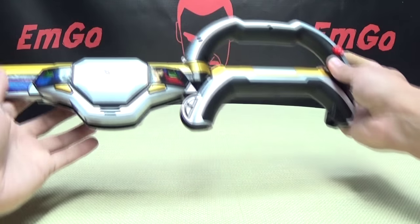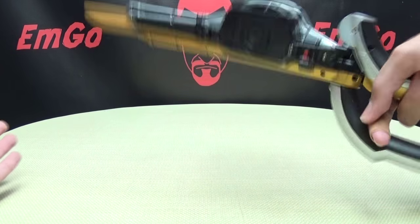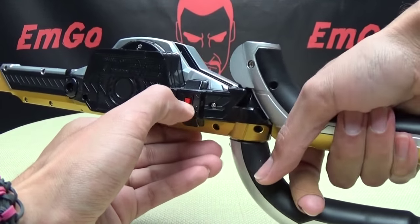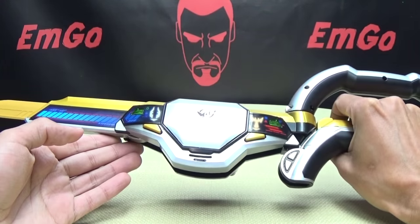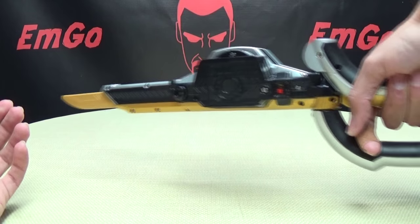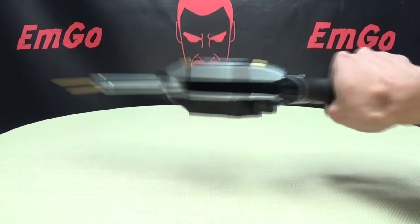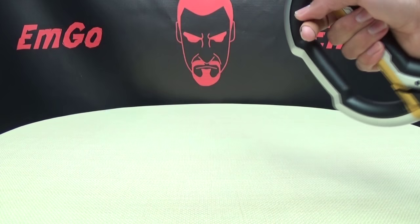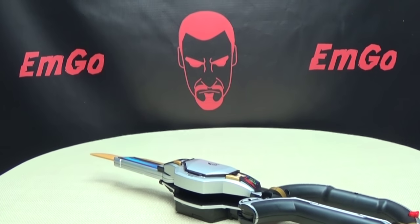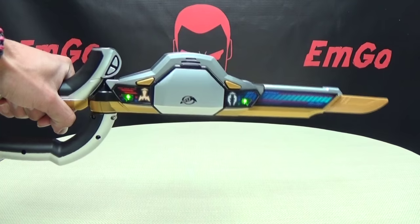This is also motion controlled. If you just take the sword and swing it, you get a slashing noise. It kind of sort of works if you do it sideways, but it's really meant for a downward slash. You can see the lights go off. You have to give it like a good flick. It could just be mine, but the sideways motion doesn't really work — it's really meant more for a downward slash. You can kind of rapid-fire it; it's a little finicky.